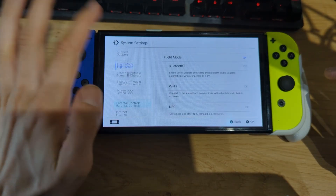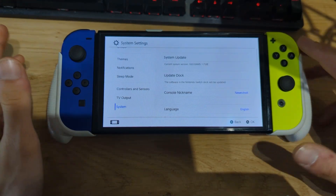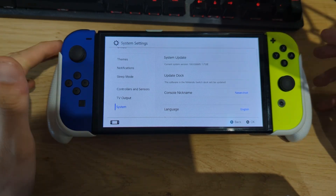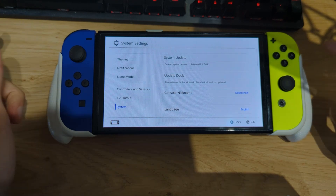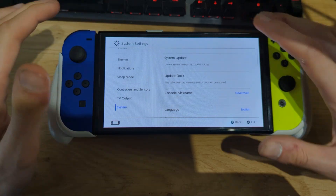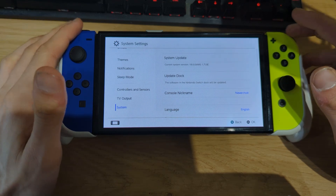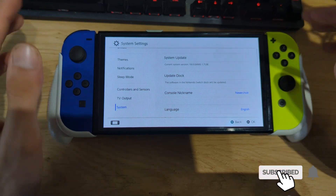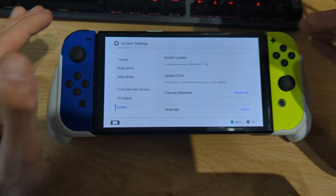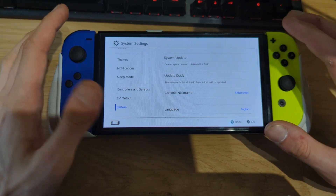If we go to System Settings, you can see I'm currently running the latest Nintendo firmware, which is 18.0.0. But sometimes when you update the firmware of your Nintendo Switch, homebrew applications may not work and need to be updated to support the latest custom firmware. A good example is the Mission Control application, which allows you to pair PlayStation and Xbox controllers to your Nintendo Switch without a dongle — but sometimes it takes the developer a while to update for the latest firmware version. So in this video, we want to downgrade our system version.